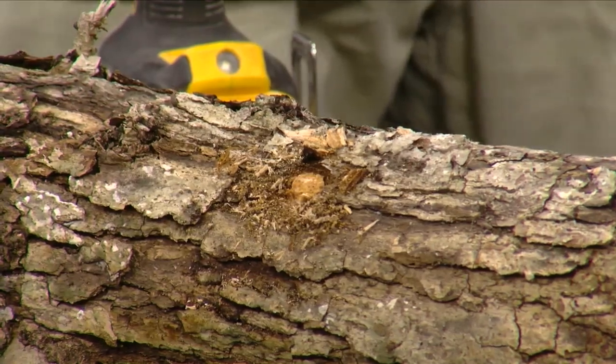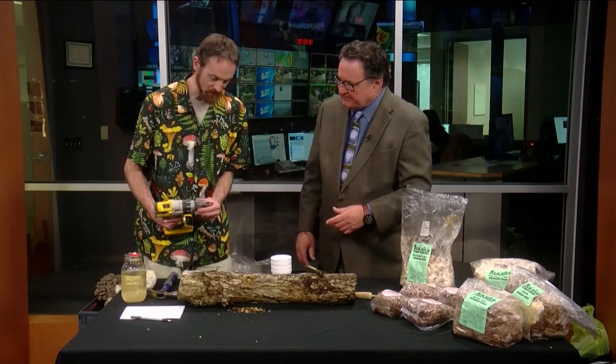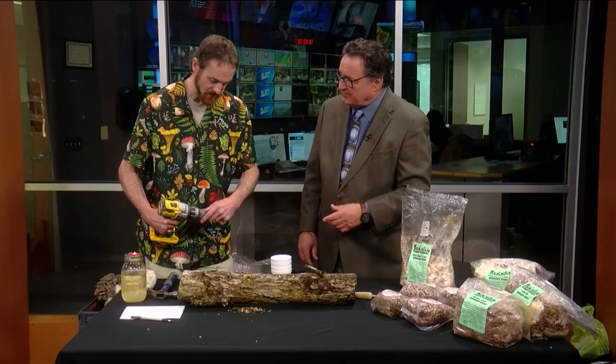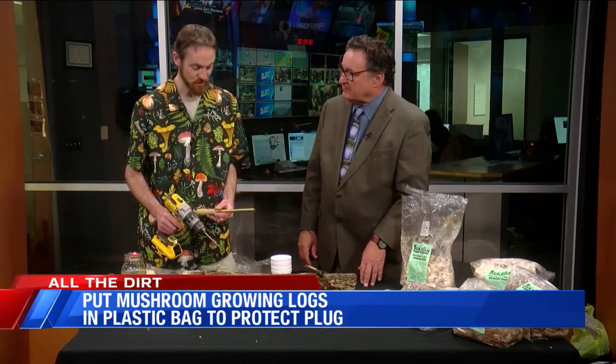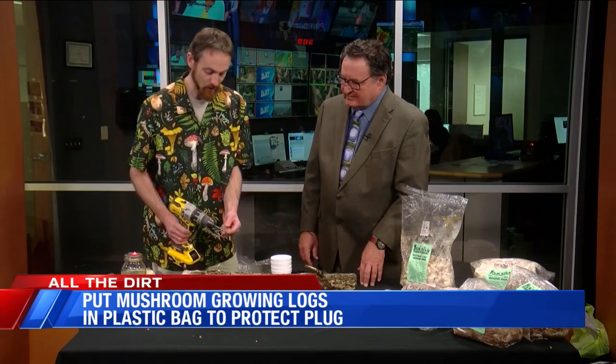There's another method we can do, and we need to change the drill bit for this next one. What is the difference between these two different kinds of plugs? So the plug spawn is a dowel rod that has been inoculated, and it's mainly the easiest method because it requires no inoculation tool. You can just get a stop collar, or you can mark the inches on your drill bit so you know how far you have to go.